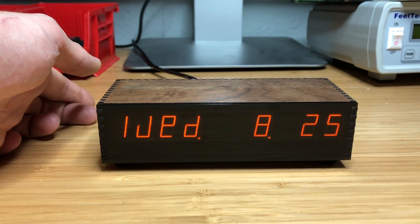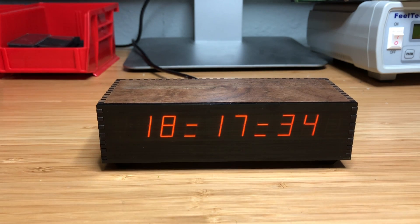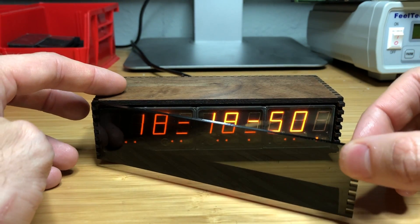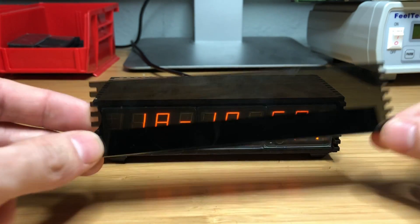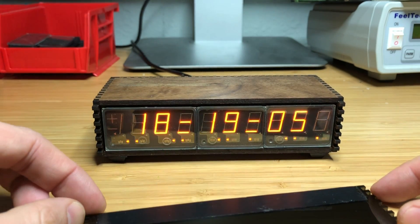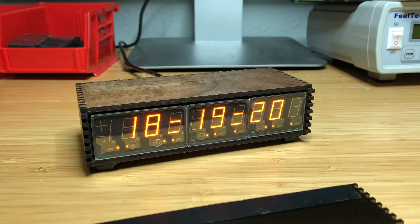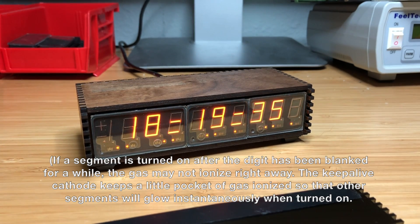Of course I will take it apart, show you the construction, and talk a little bit more about the circuitry. The first thing we'll do is take off the front panel. Everything is laser cut - the front panel is acrylic and the sides are made of walnut. I put a little piece of electrical tape on the back to mask out the keep-alive cathodes, which are basically just little cathodes that are on all the time. Having the keep-alive cathodes on basically makes the display as responsive as possible.